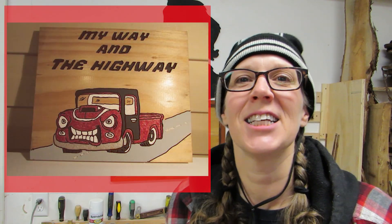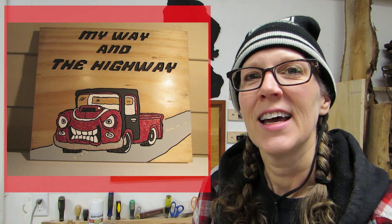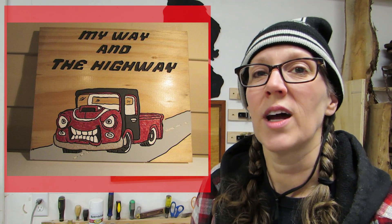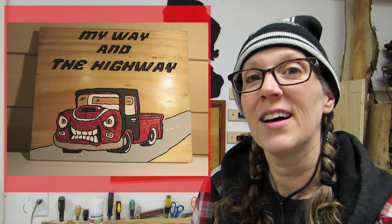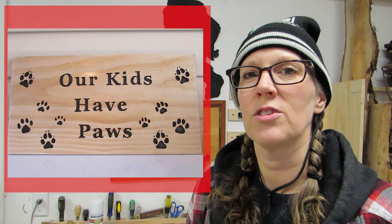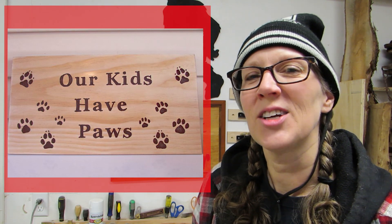The first couple of projects are from Kurt Tuttle, a.k.a. Tuts Stuff. He made this truck doing routering for his grandson, and he said he changed the saying a little bit on it, and he also used some red glitter, which is pretty cool. And this next sign is also a routered project, and he said it was the first one that he did for the year. Looks great, Kurt. Thanks for sharing those.